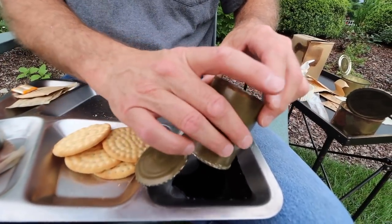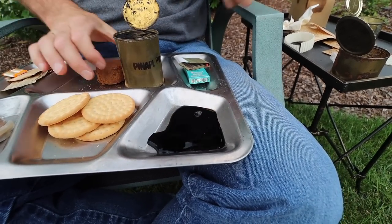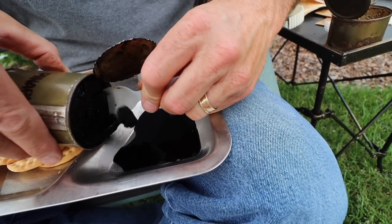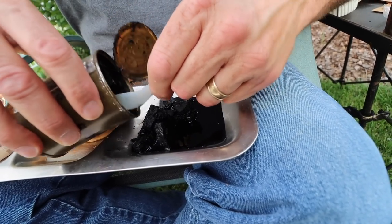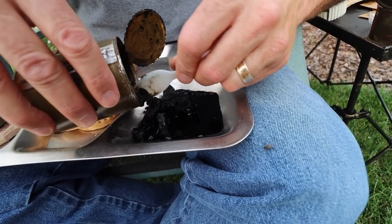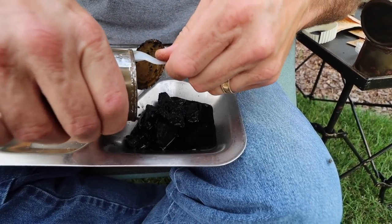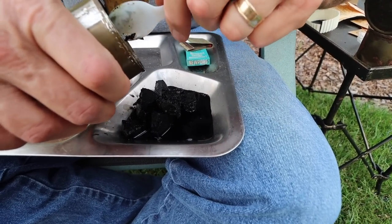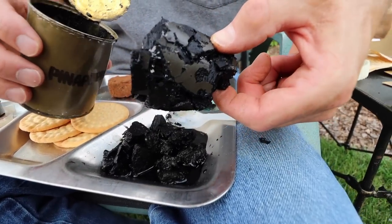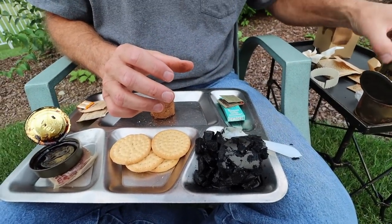We're going to pour out our pineapple — let me get my spoon. Oh, that's bad — it looks like ink. Let's see how this comes out. Wow, it's like charcoal — that's what it is, it's like charcoal. And now it's starting to smell like lighter fluid almost. I can tell they're pineapple chunks from the form and the shape of them, but they're all kind of melded together. There's our pineapple chunks — don't want to miss out on any of them.